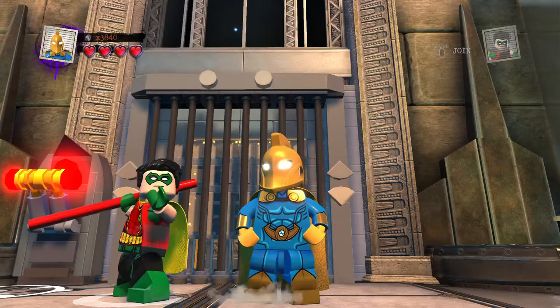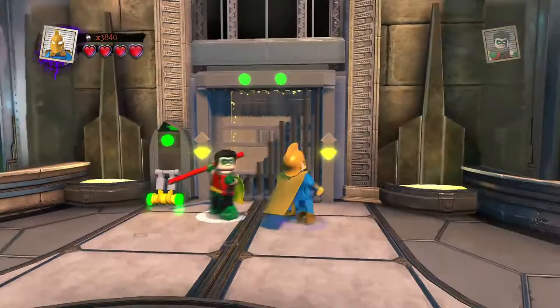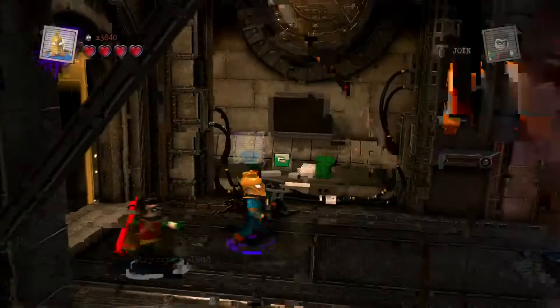Today, for the LEGO DC Supervillains Custom Builds, we have Doctor Midnight from DC Comics. His real name is Charles McNighter and he's probably the coolest looking one. I want to say he's got a very Robin-esque design — a red Robin type of design.